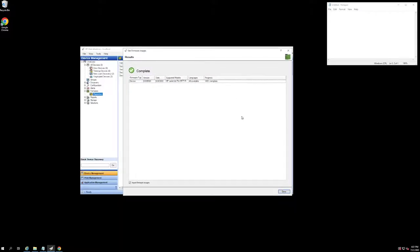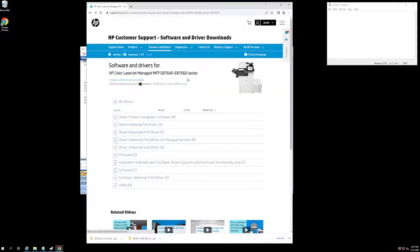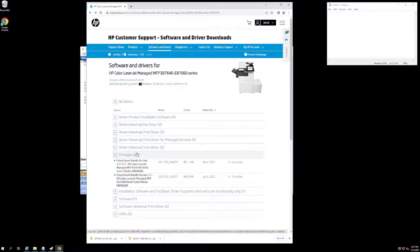Now, a couple of things to note. If for whatever reason you get an error during this process — a very common one that I have run into and one that various customers have run into — is you get an error that says it cannot open the firmware file. In that case, if WebJet Admin is not able to pull this firmware file directly from the internet, you can go into your browser and search for your particular series of printer and navigate to the HP page, where you can expand the Firmware tab and download the firmware directly from HP.